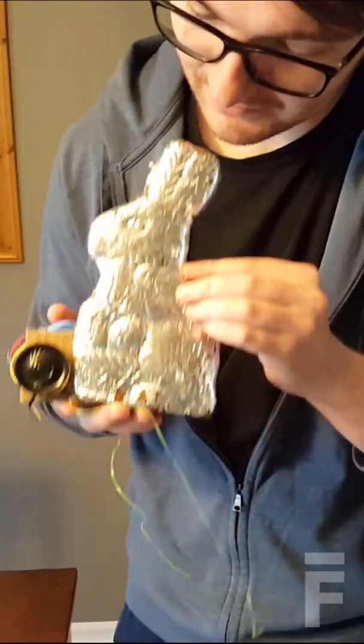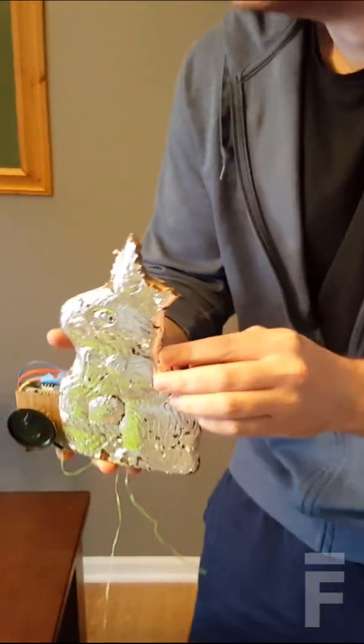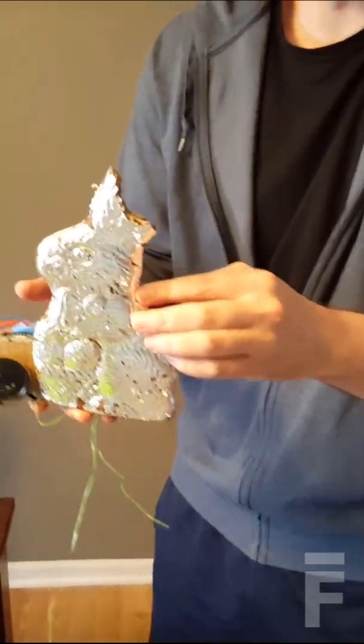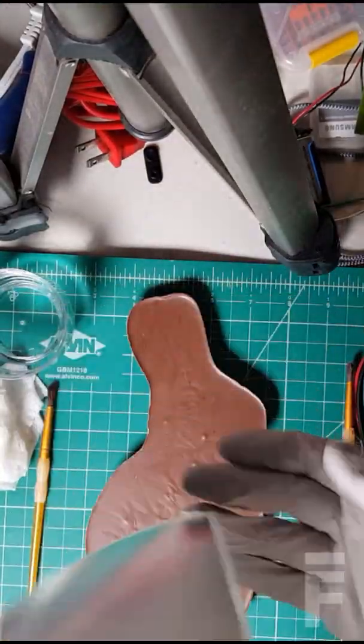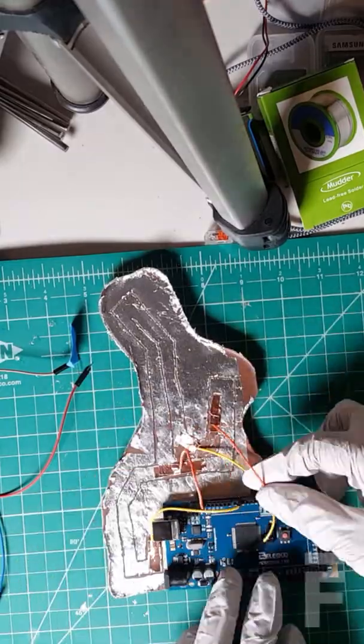Starting with the ear. With edible silver leaf and a knife, I traced circuits into the chocolate, added a microcontroller, and I could detect when parts of the rabbit were bitten.